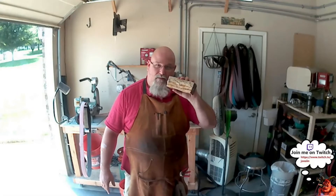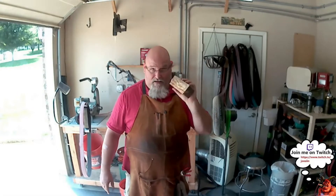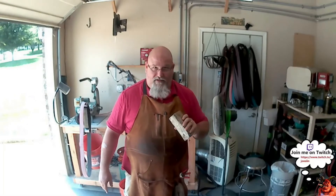Hey guys, how you doing today? My name is John Sin. I make knives, but today I'm going to show you how I take this block of wood — this block of stabilized spalted maple — and turn it into some knife scales.